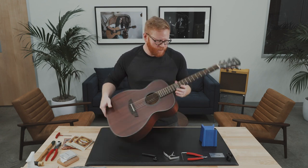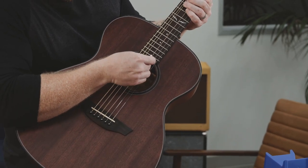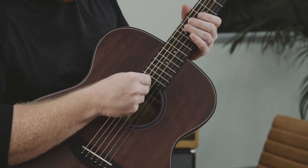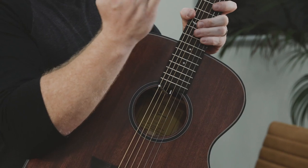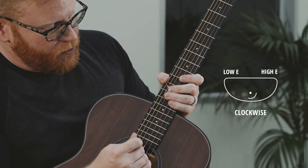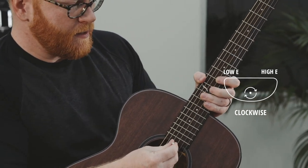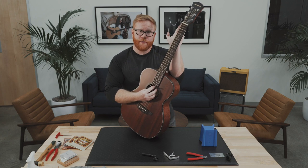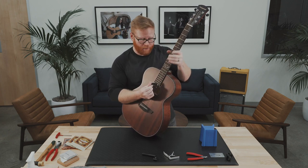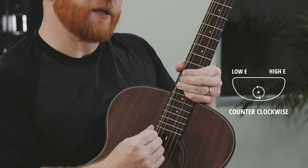All you need to do is grab your included truss rod tool and insert it into the end of the neck. You might have to feel around for it a little bit. If there's too much forward bow, that means you need to tighten the truss rod, so push clockwise just a little bit, then tune and recheck. If there's too much backward bow, the truss rod is too tight and you need to loosen it — push counterclockwise.